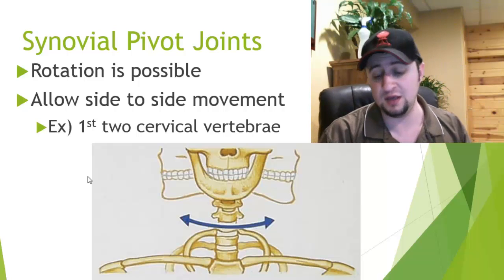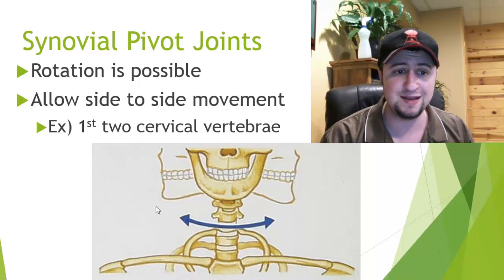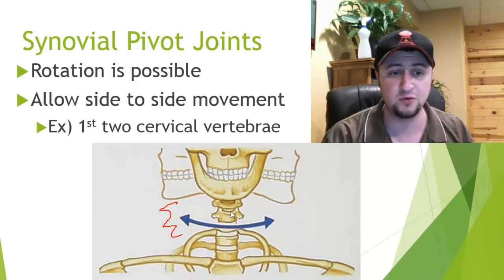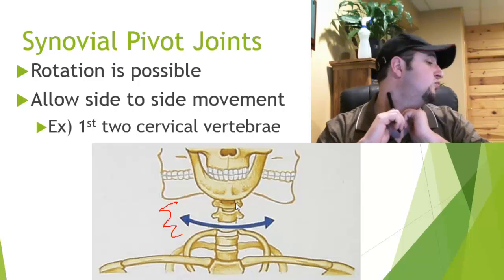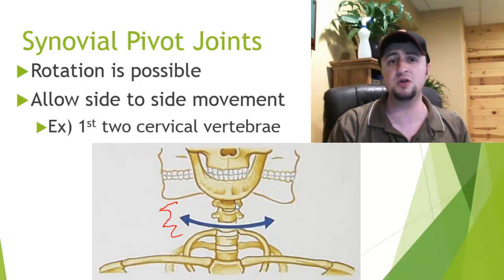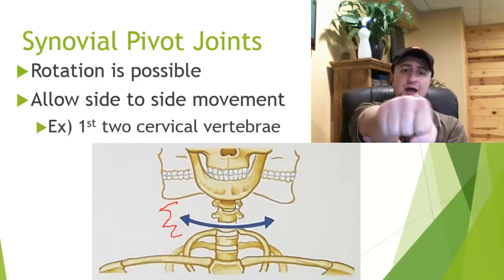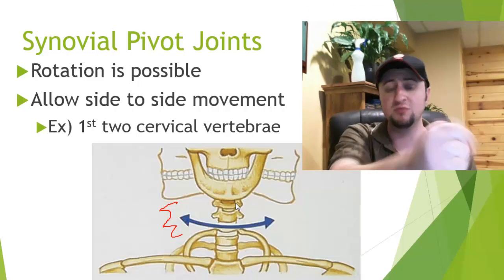The next kind is the synovial pivot joint. These allow for rotation. A really good example is in your neck — your cervical vertebrae allow you to rotate your head, which is a pretty large range of primarily rotational motion. Another pivot joint in your body is what allows your forearm to twist — that's rotational movement.